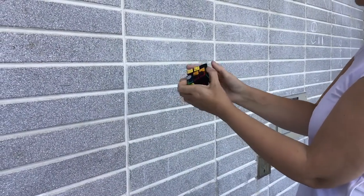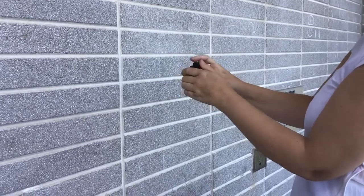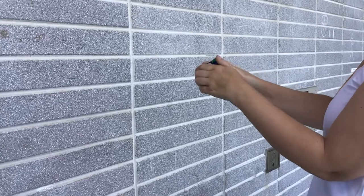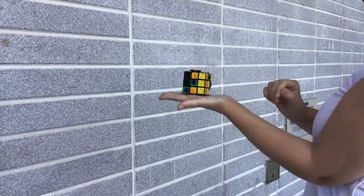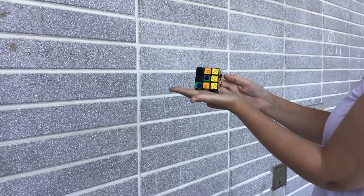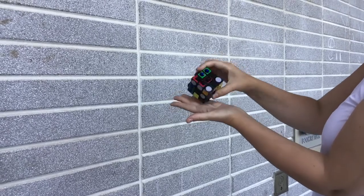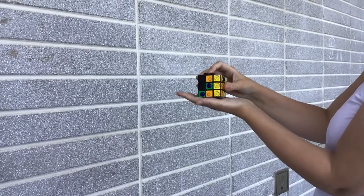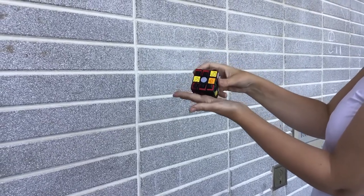Good morning, good afternoon, and good evening wherever you are in the world. We are going to do step number one of solving the Rubik's Cube. I am first scrambling the cube at least 20 times so that it can be completely scrambled. The first step of solving the cube is forming what's called the Daisy. My cube has textures instead of colors because I cannot see colors, and the textures are a lot more helpful in solving the cube for me.